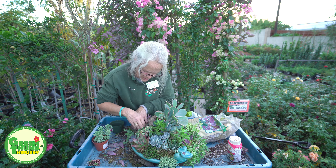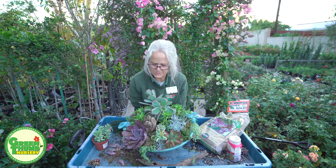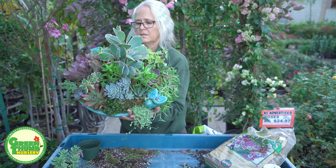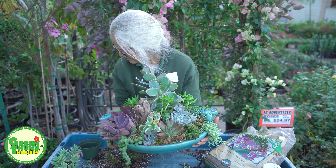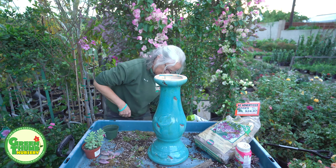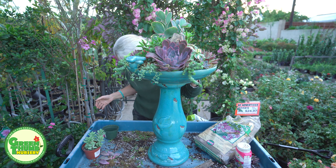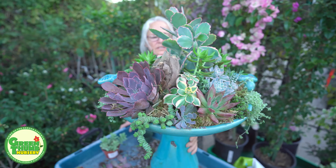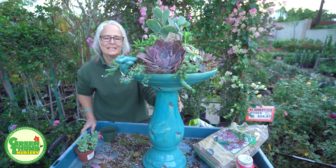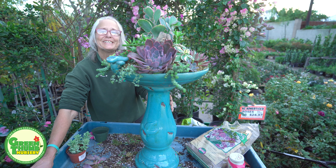Let me lift this up so you can see it — nice and tight because of that sphagnum moss. On top of the pedestal, there you have it — your succulent arrangement birdbath. If you like what you saw please click the like button, if you haven't subscribed please subscribe, and check us out for our next video. Please do some commenting — I love to hear the comments. Thank you for watching, have a great day!